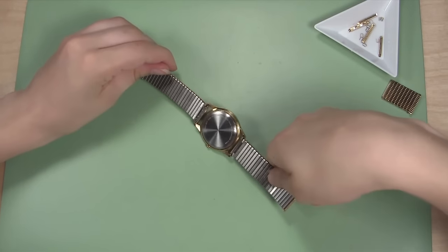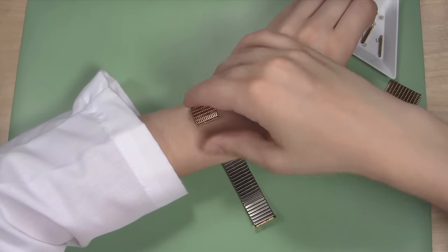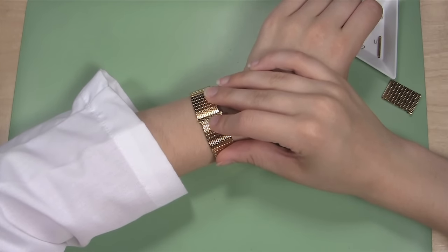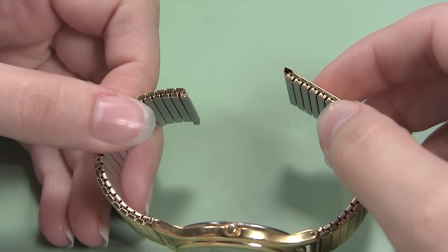Drape the watch and band around your wrist to test the length. You should be able to put the two ends of the band together around your wrist and it should fit just the way you like. If not, you can remove more links now. When you are certain the band is the size you want, you can put it back together.